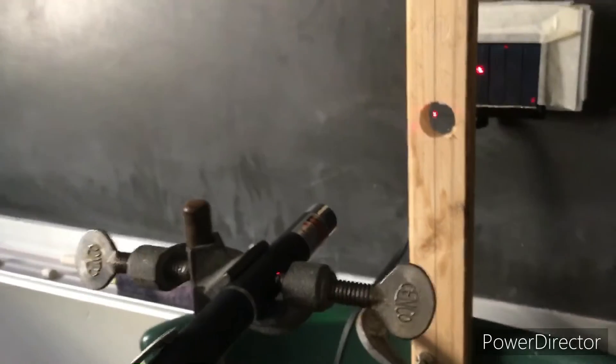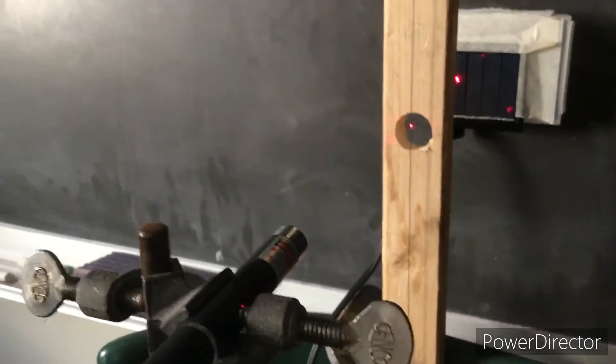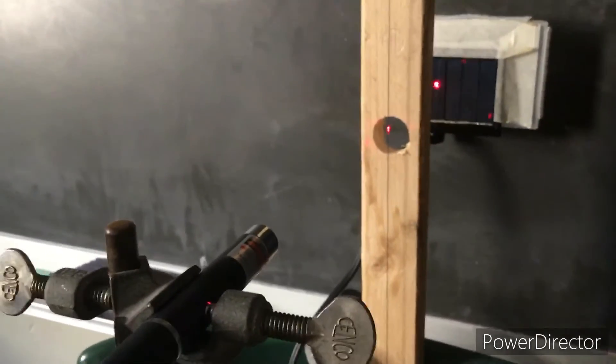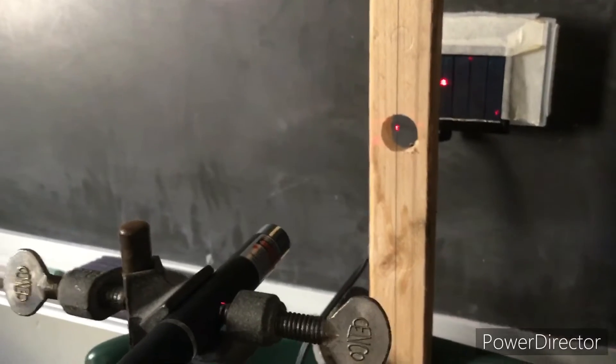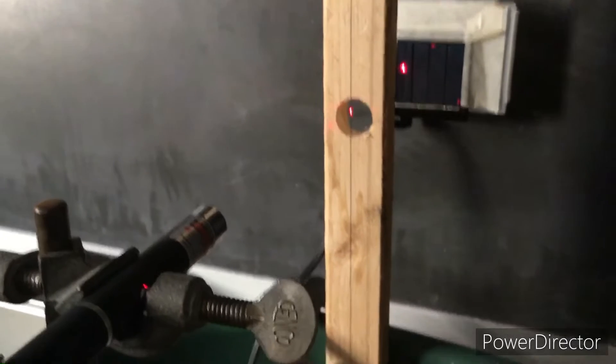So I figured if I can do that with one string, I should be able to do it with six strings. I just have to find a way to mount the lasers — six of them — and shine them onto a solar cell. I'll show you my design process right now.